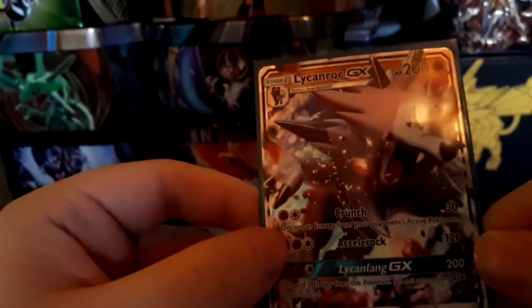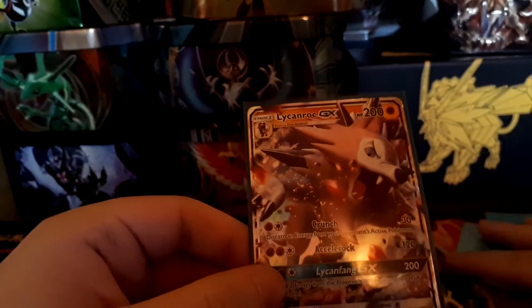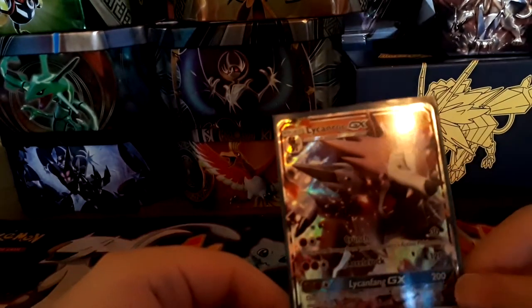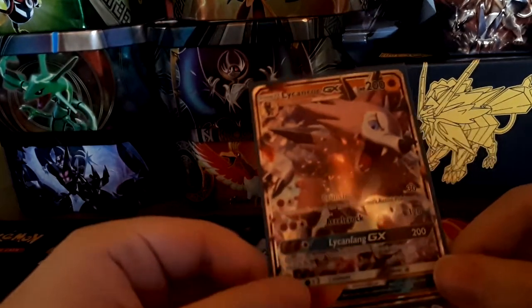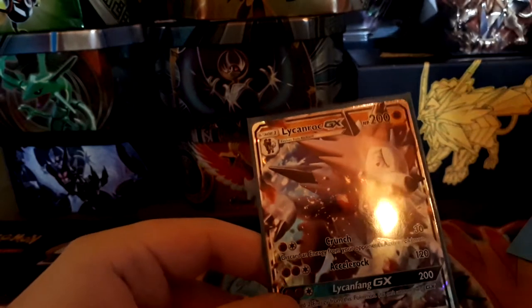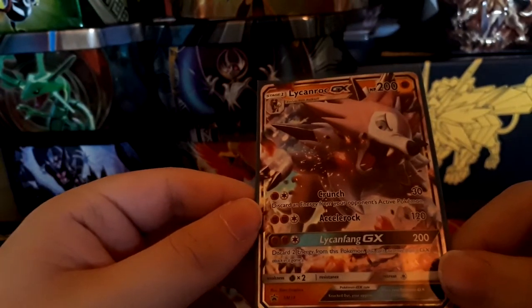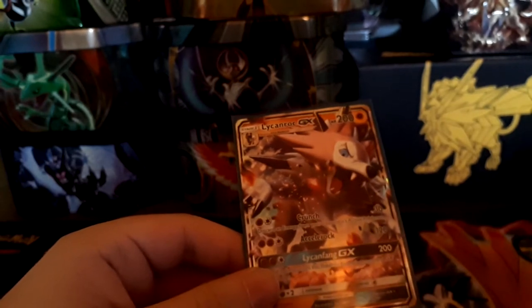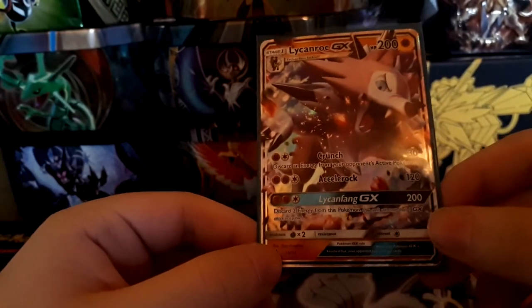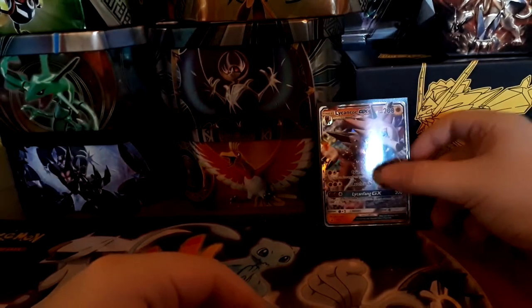His first attack for two fighting energies does 30 damage and discards an energy from your opponent's active Pokemon — great with Team Flare Grunt, Crushing Hammers, Enhanced Hammer, Team Skull Grunt, and Plumeria. His second attack, Accelerock, for two energies does 120 damage — with Strong Energy and a Choice Band you're doing 150. Then Lycanfang GX for three energies does 200 damage and discards two energies, which is why you play Carbink BREAK with this deck.